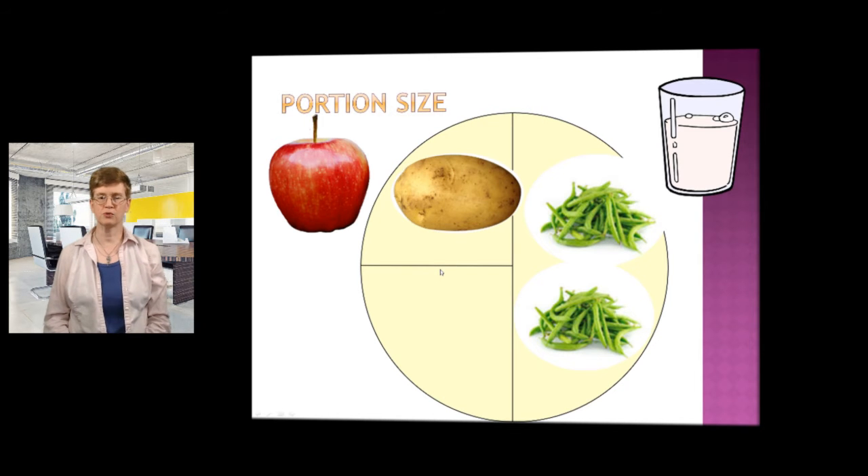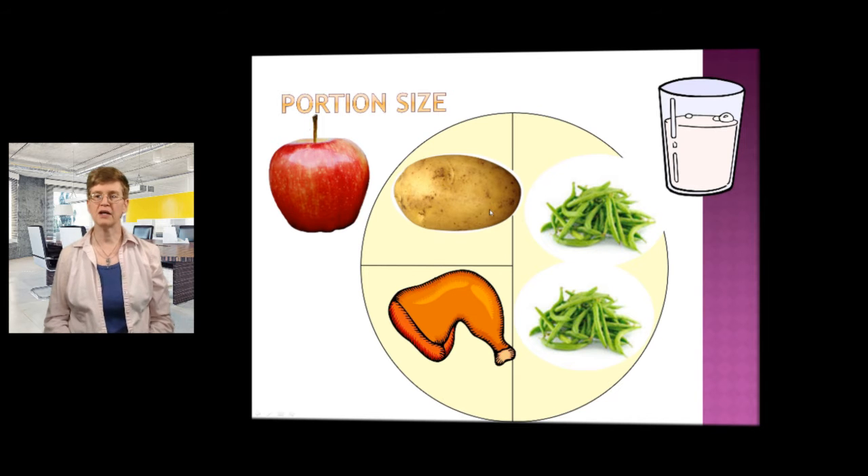Portion size of your protein should be a three ounce serving — about the size of a regular deck of playing cards.